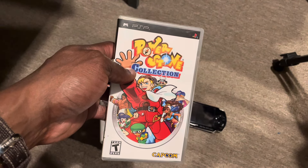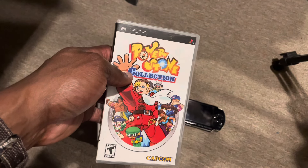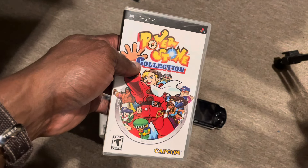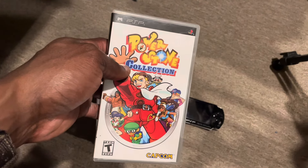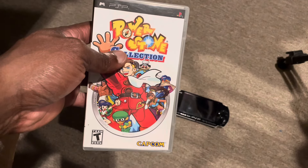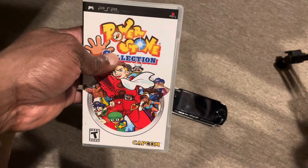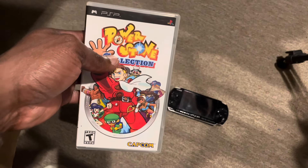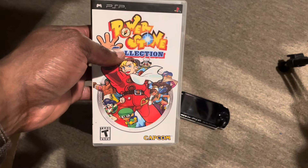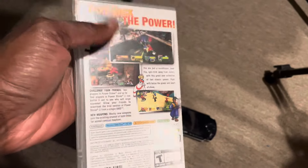If you've never heard of Power Stone, I'd definitely recommend checking it out on the PSP. It's definitely more fun on the Dreamcast because it's way more fun to play with other people, and I don't think we're in the couch co-op days anymore. It's not really a game you can play in an online competitive format, so if you're ever with friends and someone whips out the Dreamcast, try Power Stone. But if you just want to experience the game, the Power Stone Collection is great because you get both games in one.